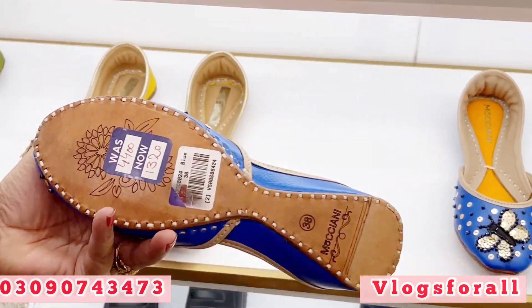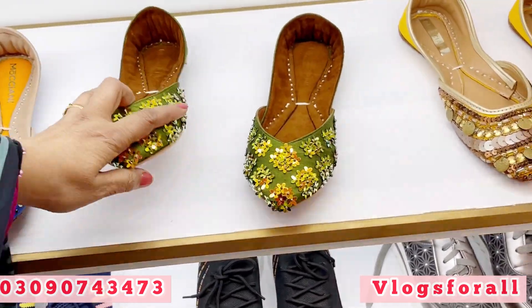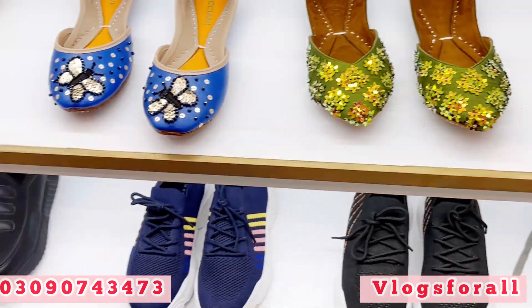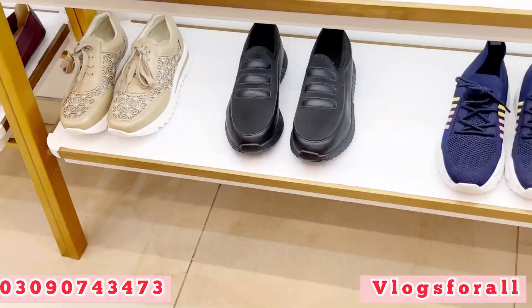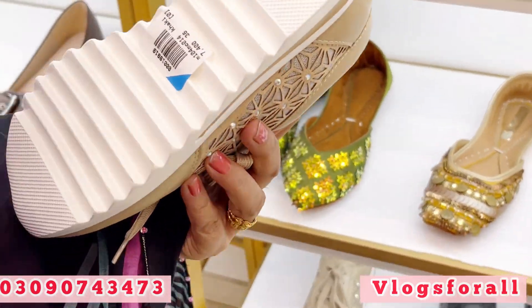This blue one — 1320, okay. This is also a good one. Green. We will get some winter variety, and here the price is 3700. You will get these shoes and this is also a beautiful one.